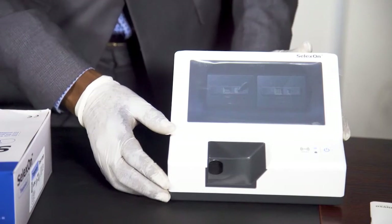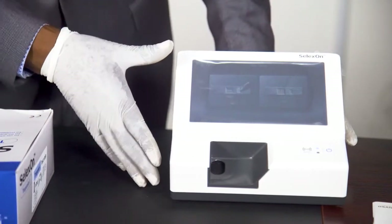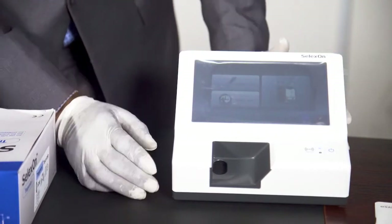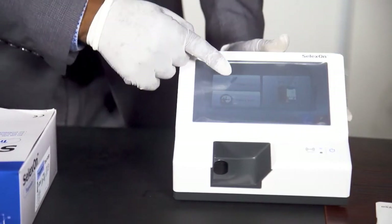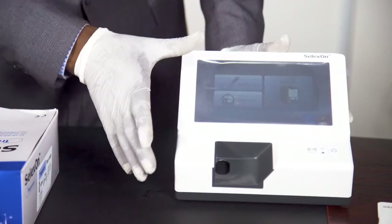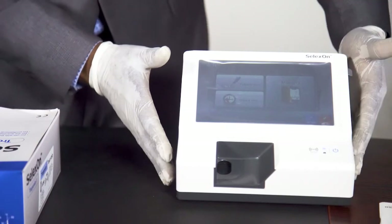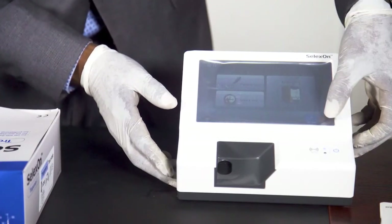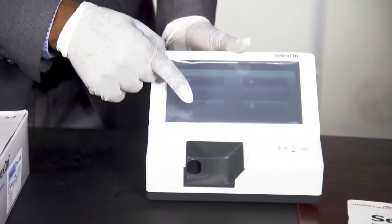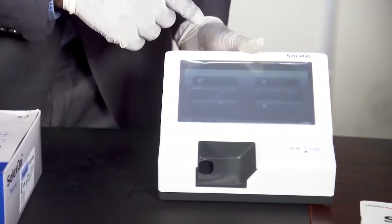To run any of the tests, you also need to code it into the machine. You go to the home page. You can see quick test, patient test, and memory. But before I proceed, let me show you how to set the machine for dates and other parameters. You go to Setup. At the Setup, you can see basic, beep, RFID, ID setup, device, and QC period.